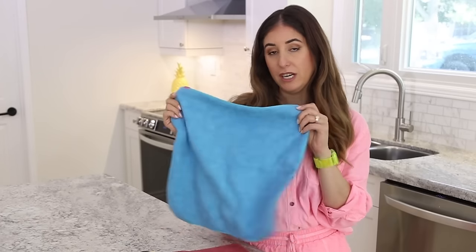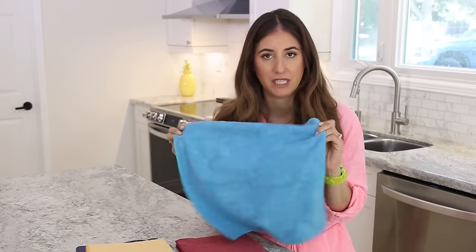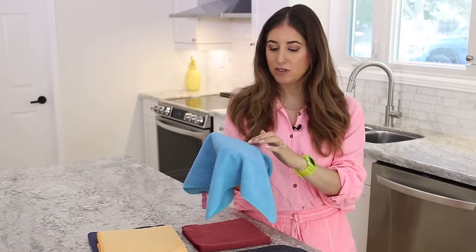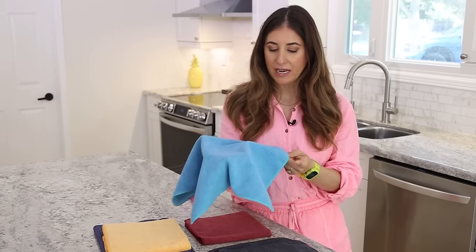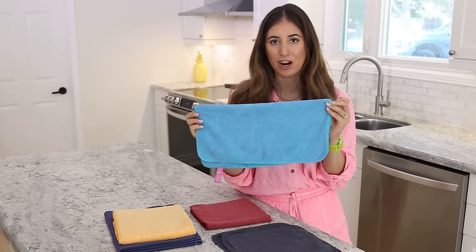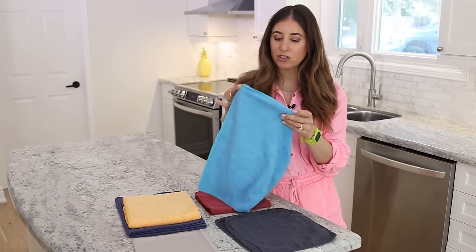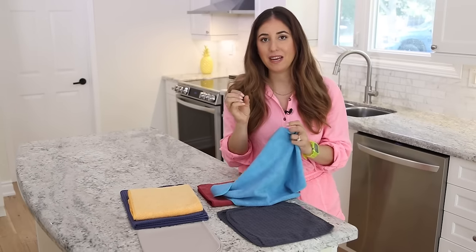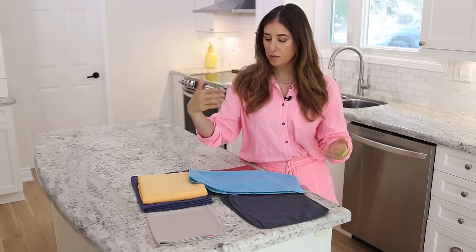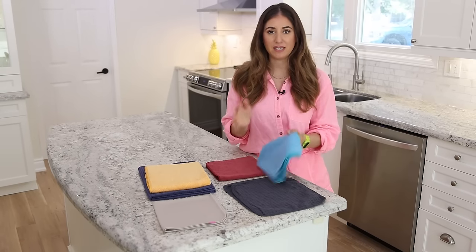First is what we call our OG — our original microfiber cloth. It's a terry weave style, which is what you'll typically see with microfiber. It's kind of got a towel-looking weave. What's neat is these are very absorbent — they can hold up to eight times their weight in water, meaning when you clean a surface they don't leave any streaks. The terry weave also allows them to pick up dirt, dust, debris, and even microscopic things like germs. These are great for everyday dusting and everyday cleaning.